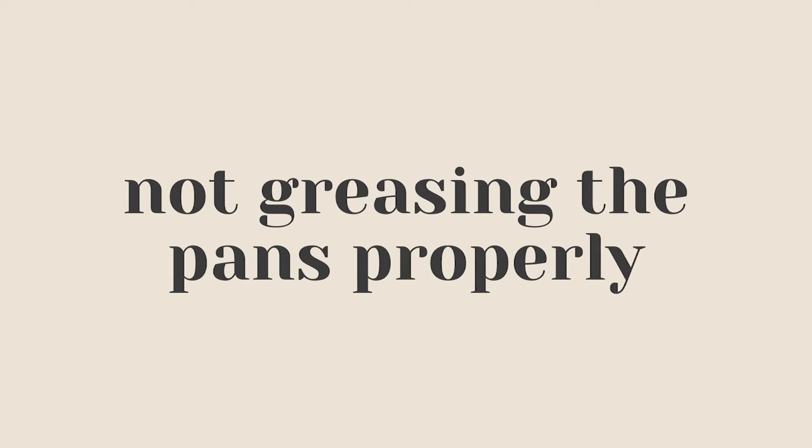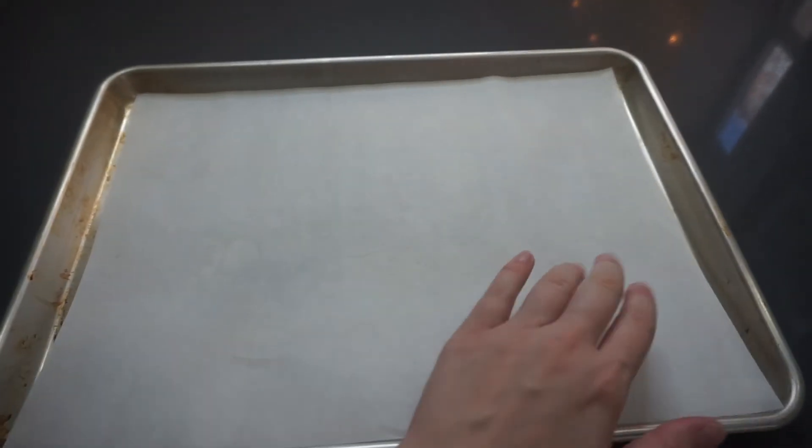Is there anything worse than freshly baked cookies coming out of the oven stuck to your pan? Make sure to grease your pans. You could use a nonstick cooking spray like Pam, parchment paper, aluminum foil, or a silicone baking mat — which I love because they're reusable and better for the environment. I'll link a few of my favorite options below, including pre-cut parchment sheets perfectly sized for my baking sheets, which saves so much hassle.